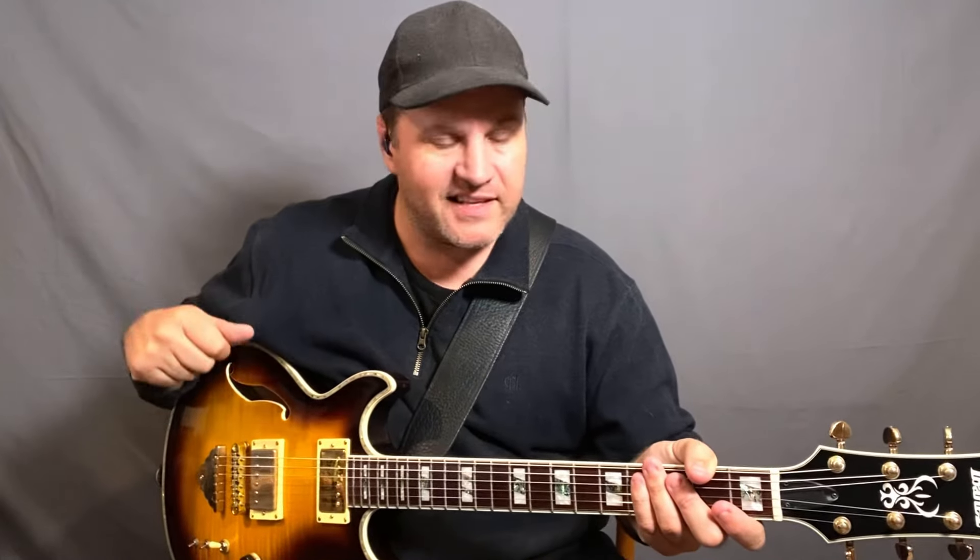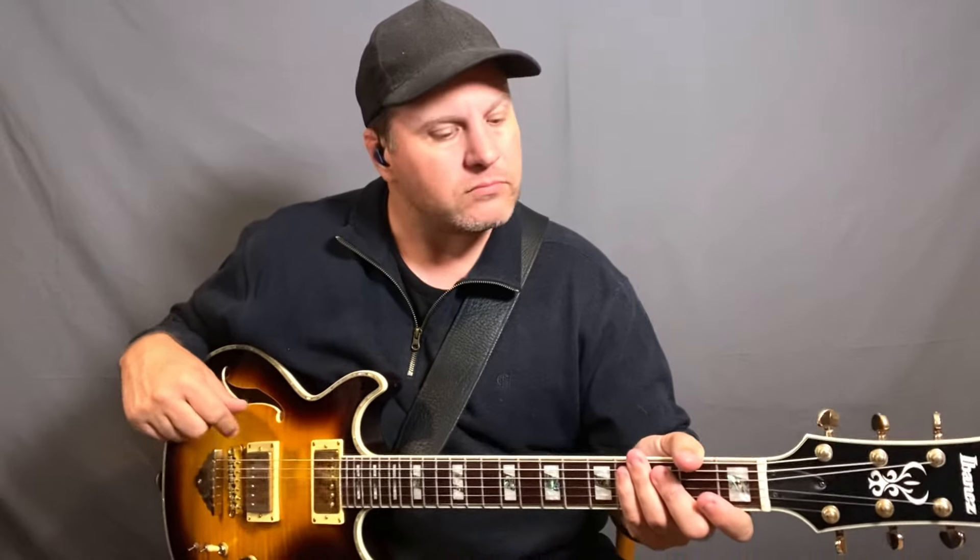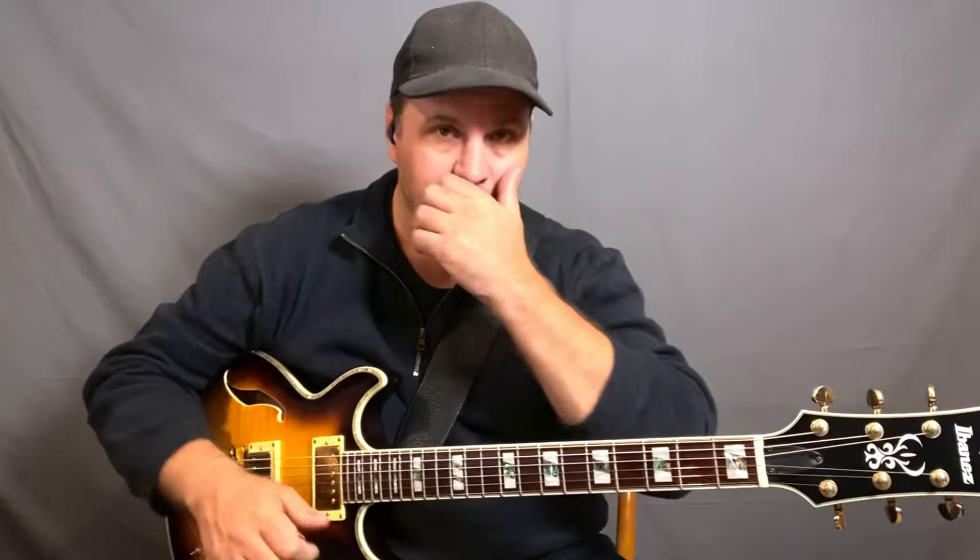Hey folks, it's Nick Granville, welcome to Guitar Daily. So that was Carlos Santana's version of Oye Como Va, originally by Tito Puente. I thought today what I'd talk about is a bunch of pentatonic things that you may not have considered. Pentatonic is like one of those first guitar player things that people look at, but I think there's so much more to it than a lot of people do. So let's look at some of them today.